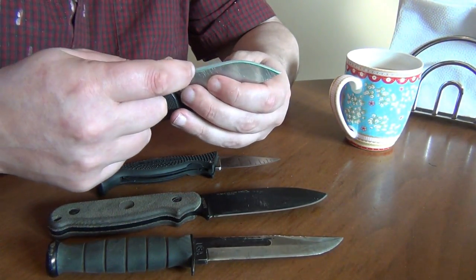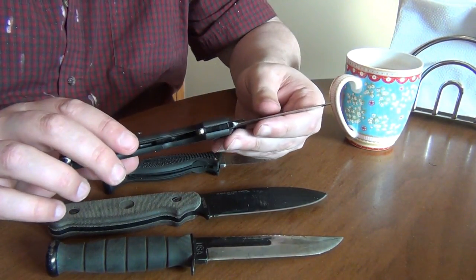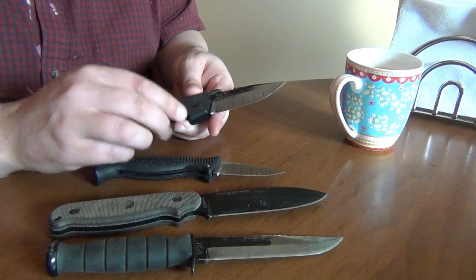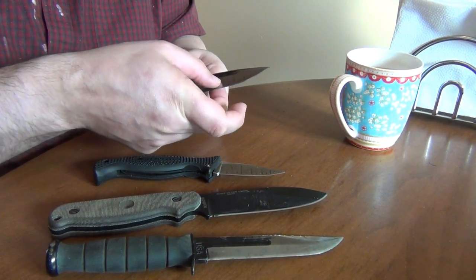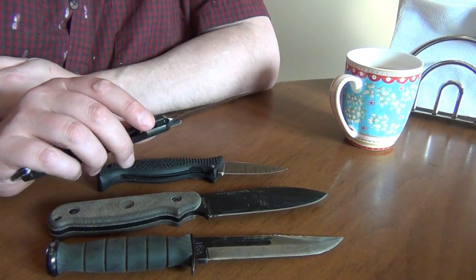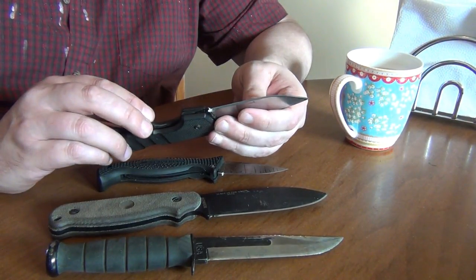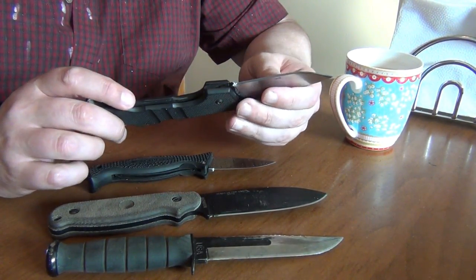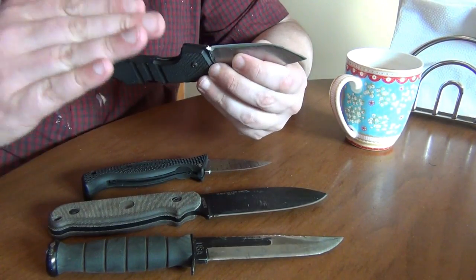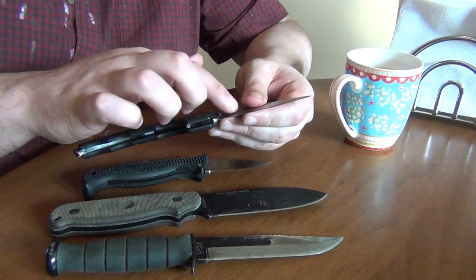The other thing I did was dramatically reduce the edge angle — it's around 10 degrees per side now, which is significantly lower than even the Spyderco. It has a similar grind to the Spyderco; they're both hollow grinds, but the AK-47's is slightly higher and significantly deeper, so the blade right here is thinner on the AK-47 than the Spyderco Vagabond. It also has an advantage in that the steel is likely one or two Rockwell points harder, has a significantly greater amount of chromium carbides, the edge angle is smaller by about 50%, and it has a deeper and higher blade bevel.